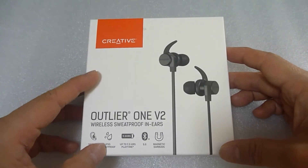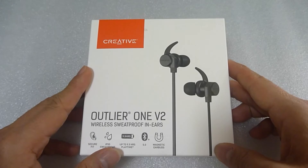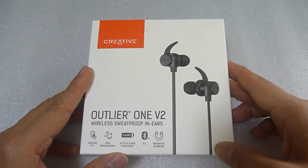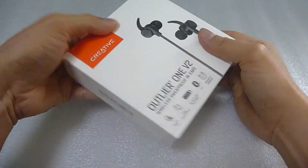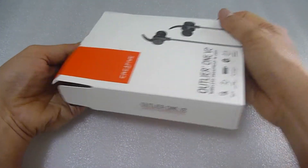We are going to unbox this and connect it to our Android phone for use and playback. So let's open up the box and remove the contents from the box.